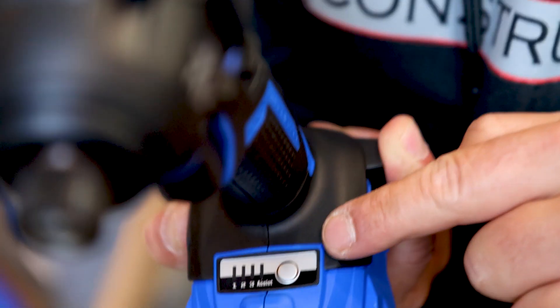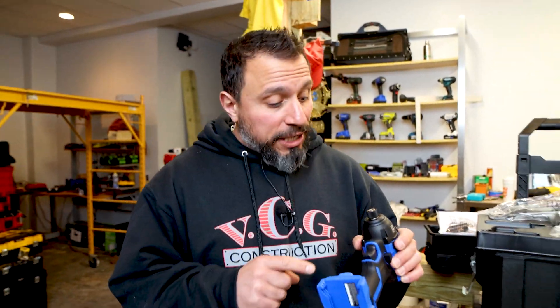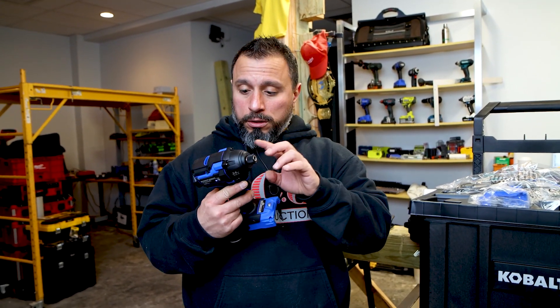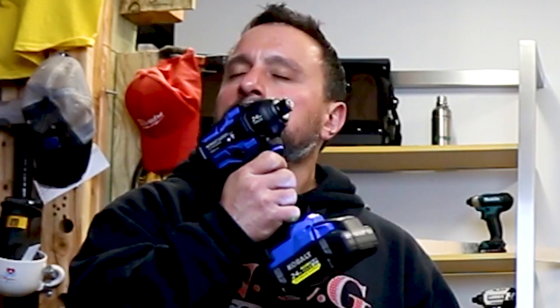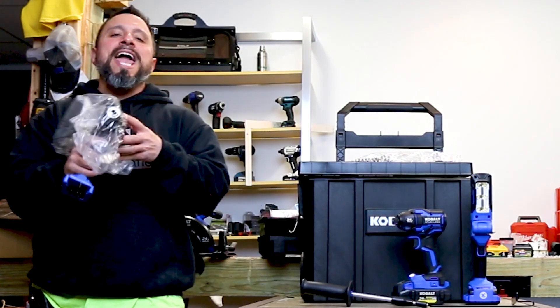Here's the impact driver — I'm going to tell you, this impact has some girth to it. It's three-speed and has an assist mode. I'm going to take a wild guess that this is a quick-insert collet; there are dual ball bearings inside the collet. If you want to see more about this impact driver — confirm if this is a quick-insert collet and how the retention is — let us know in the comments below.